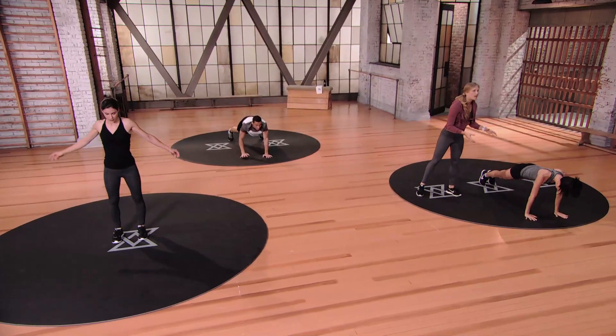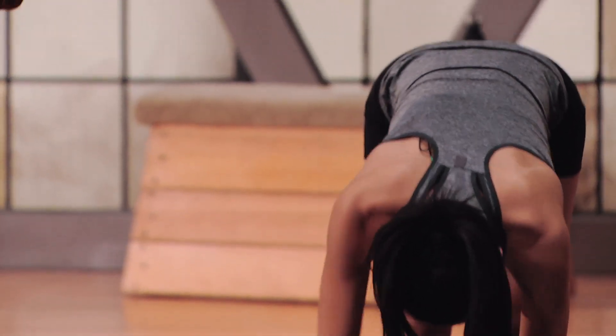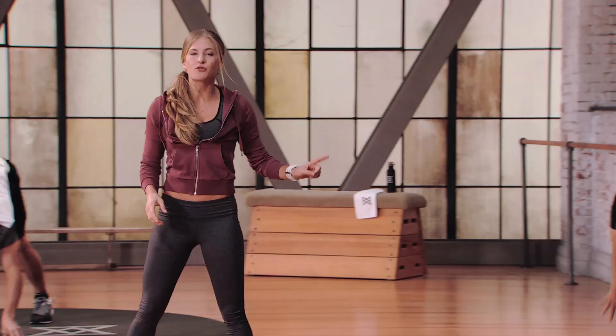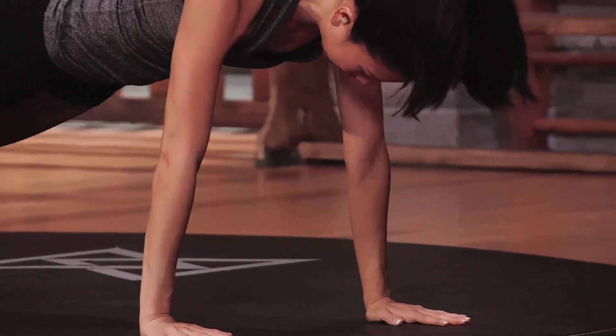Modification number three is Char. She's going to be showing you the most advanced movements. If you have your balance and you're already in touch with your core, Char's going to be your girl. Once you've mastered that mod three here, it's going to be a great time to start thinking about evolving up into E2.